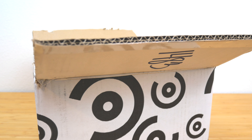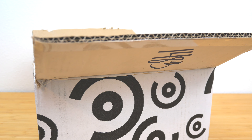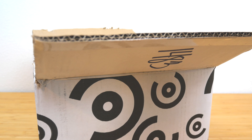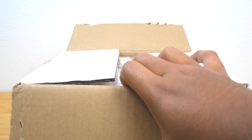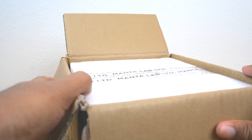Hey everyone, GoldenNinja3000 here again. Today I'm back with another collectible unboxing slash review video for you guys.